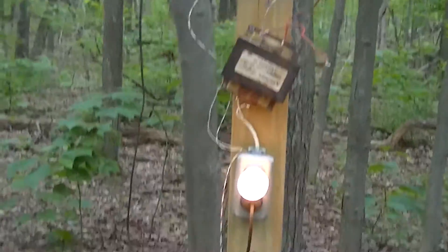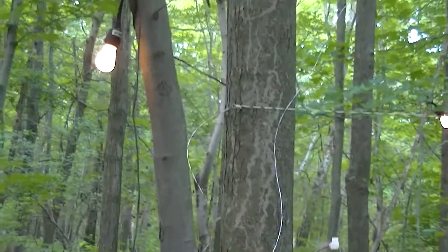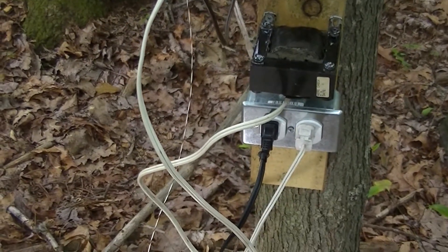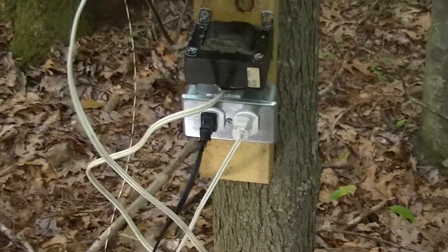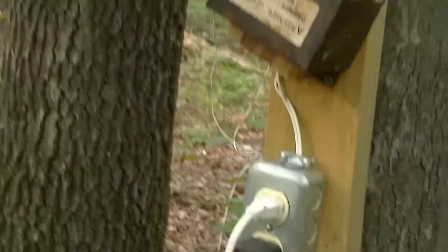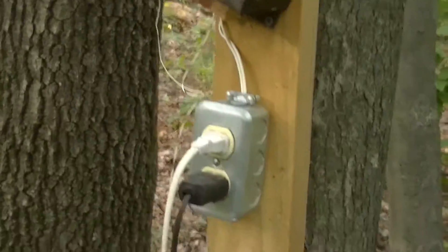There's the line again, running some loads. These are some 55 to 60 volt, 5 watt sign lamps. And this is just a little cobbled-together thing to run regular 120 volt mains lights off of my experimental power transmission line.